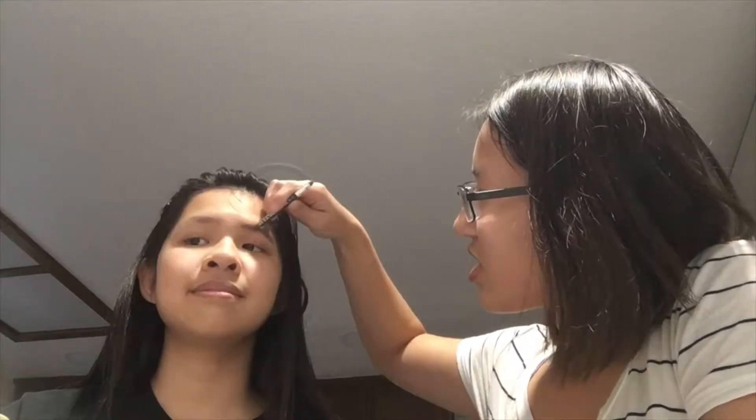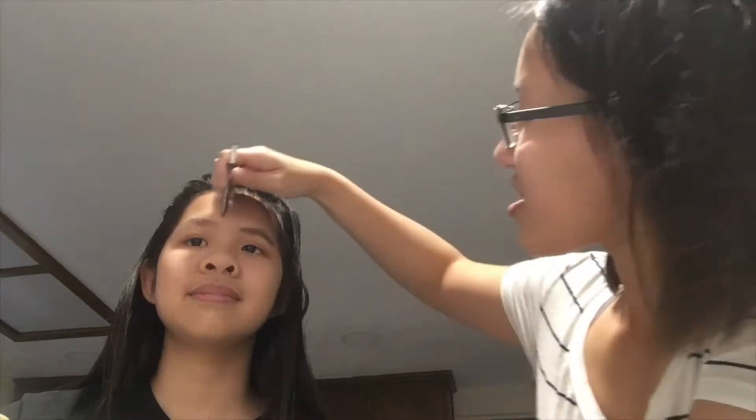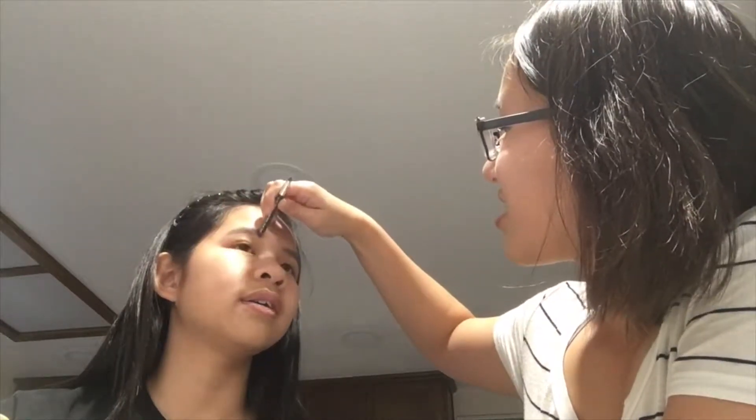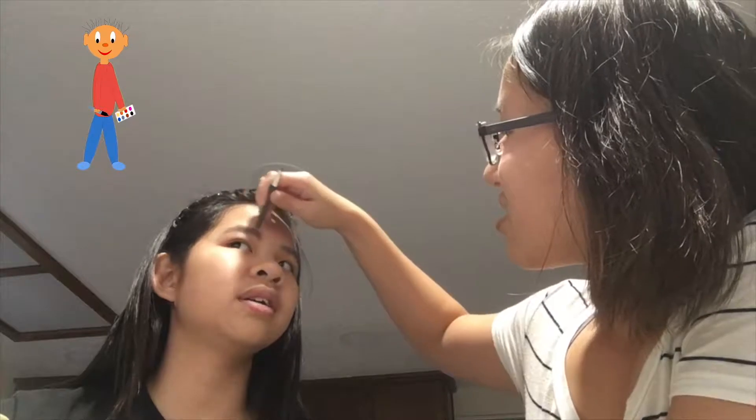Let's do eyebrows! What is this tip? Okay, so first we're gonna shape it. Oh wow, you look so nice! One eyebrow looks really good — you see that? This eyebrow looks really good. I've got this correction pen. What are my imperfections? Do you have any?